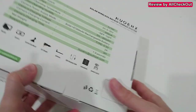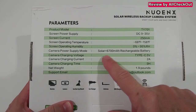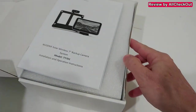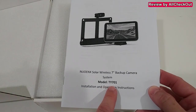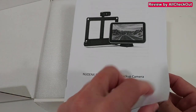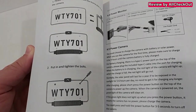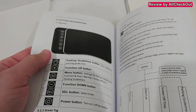Here we have the box — a little bit of description and specs on the back. It looks like it has a pretty large built-in rechargeable battery. Opening it up: it comes with an instruction manual. The model is TY701, the screen size is seven inches, and the manual is 18 pages in English — it describes most of the screen functions and a little bit of installation.